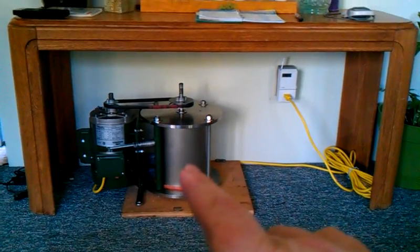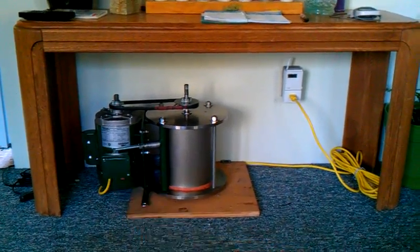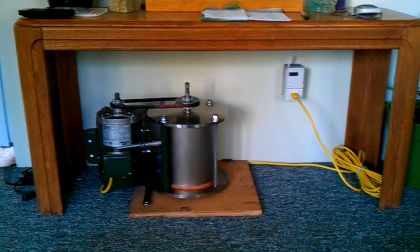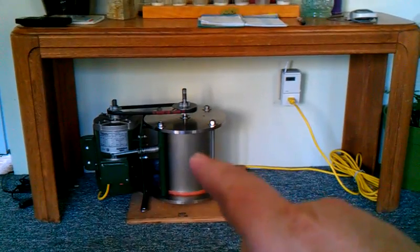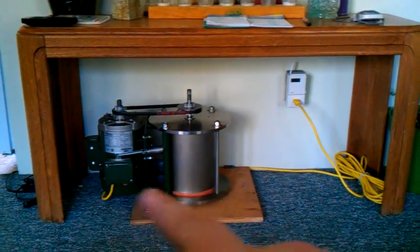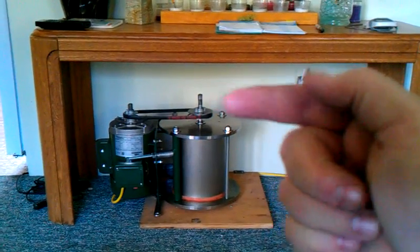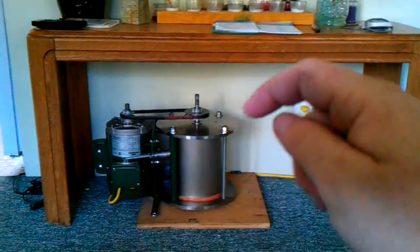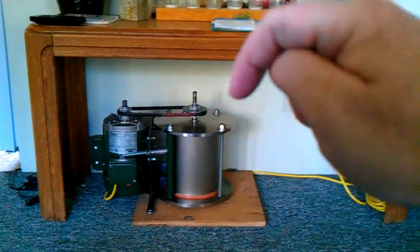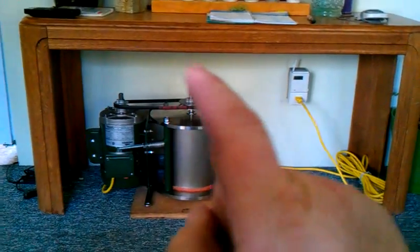What I've done here is built the core that I showed you in the earlier videos, mounted it with a one-horse induction motor, and simply put a simple V-belt drive on it. I haven't put any exterior fans on it at this point. On that top shaft right there, I'm going to manufacture a fan out of aluminum that forces air downward, and I'm going to put another one forcing air up here, and put a shroud around this.